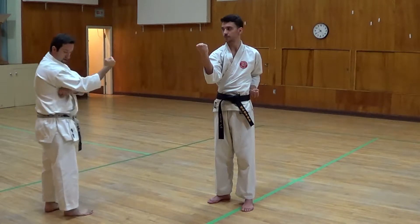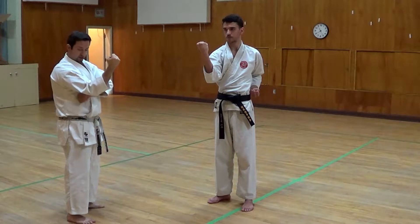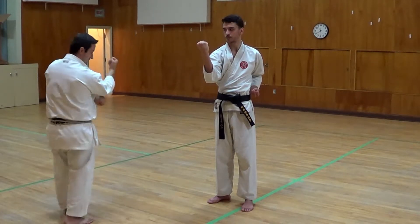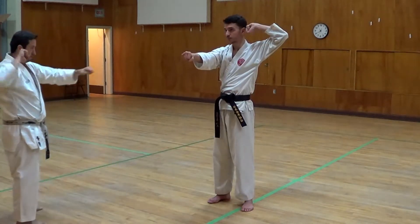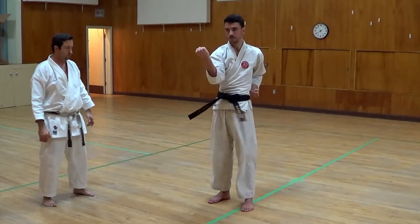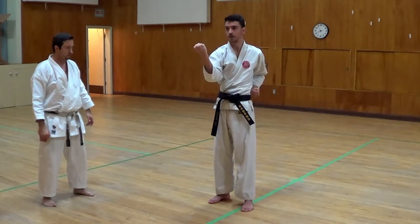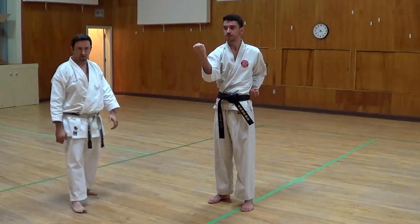If you want to take it a little further, it's about a fist or a fist and a half from your elbow to your body — that's approximately the right distance. Now let's try it all on one count with vibration: one, two, three, four, five.